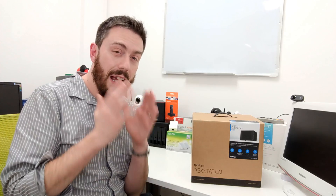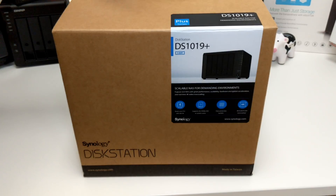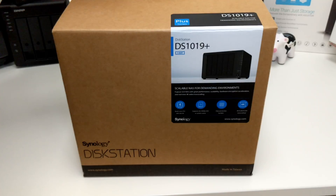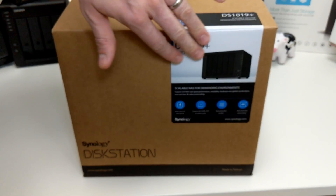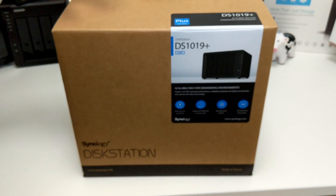We're going to switch to the other camera and unbox this to give you a close-up look at the hardware. The external packaging is remarkably similar to that of the 918+. The boxes side by side are near enough identical in size, and the only reason there's any difference is the internals have been expanded accordingly. On the front there's a sticker giving us information about the device, ranging from 4K to the number of cores to AES encryption and more.